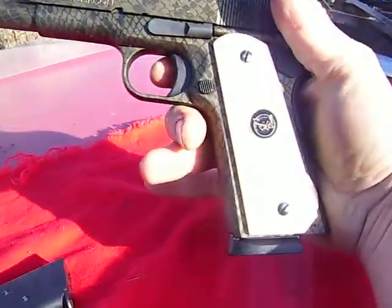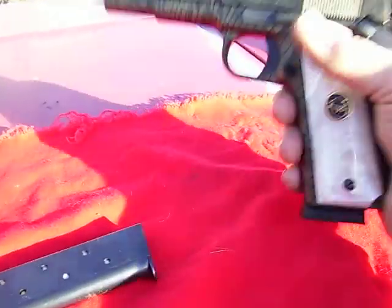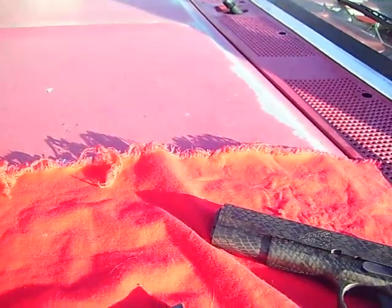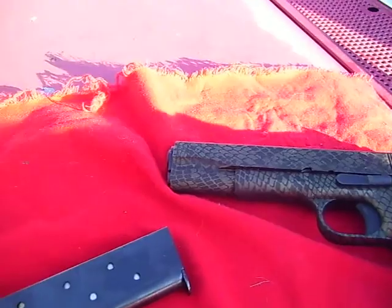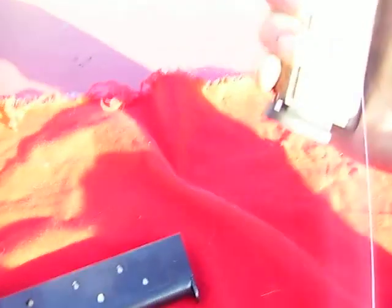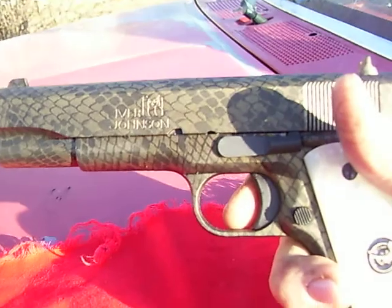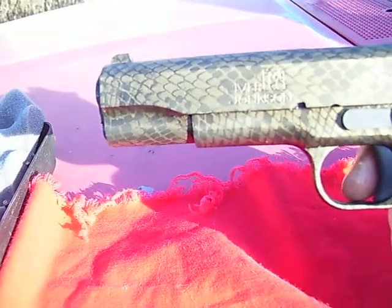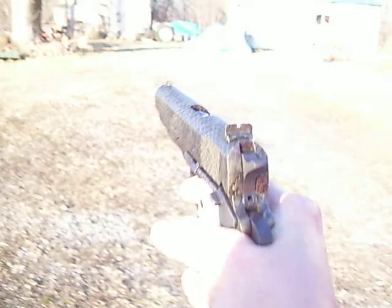It's got pearl grips and it's a .45. There's a clip out of there, there's one in the chamber, but it's an 8-round plus 1. Like I said, I love it. It feels good. It actually feels a little better than my Taurus. It's a little bit lighter. I haven't shot it yet because I just got home with it, but man, I really like it.